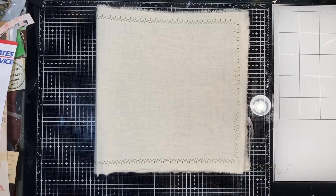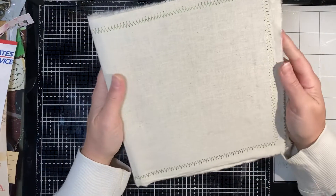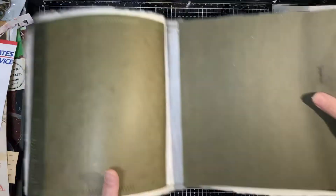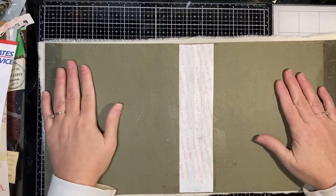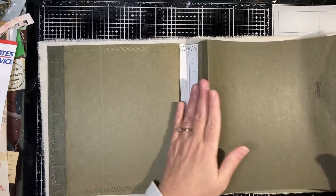Hello everybody! I am back and I am starting a new project. I'm going to do some file folder journals and this was my first experimentation.